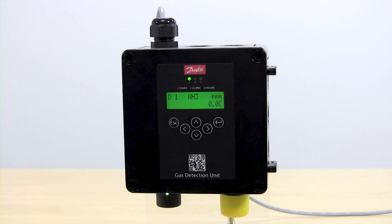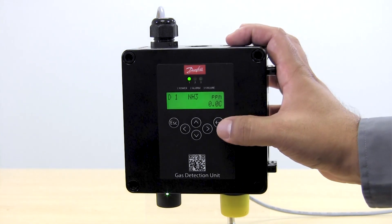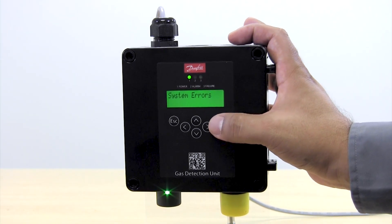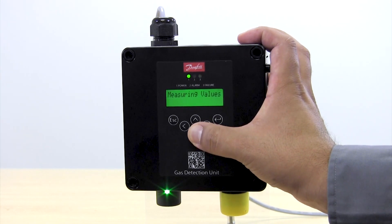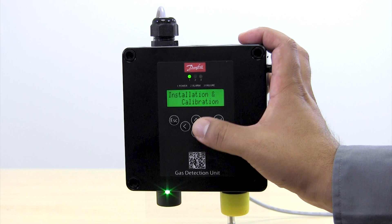Once we have the calibration adapter connected on both ends, we can go to the menu of the digital gas detector and perform the calibration. We are going to press the button Enter to enter the menus and then scroll down until we find the menu called Installation and Calibration.